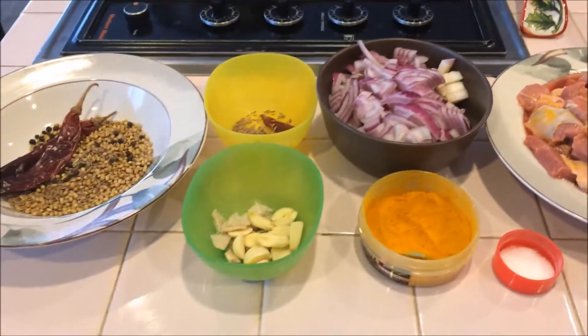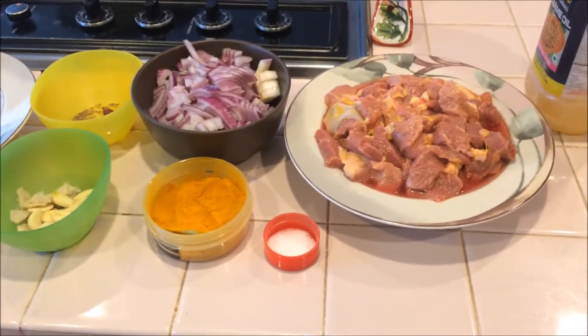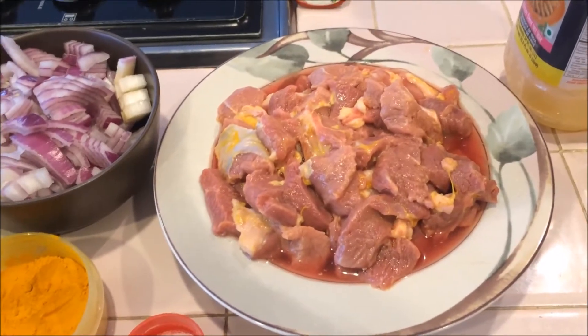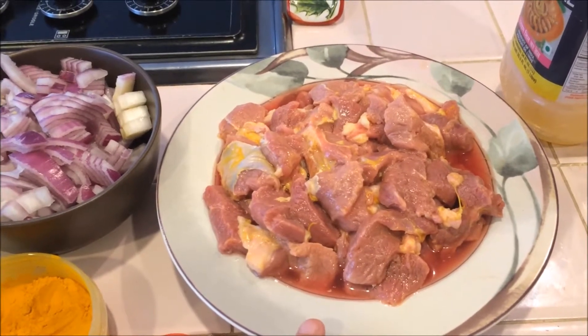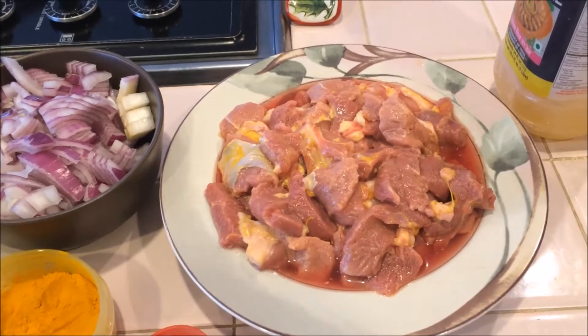Hi everyone, today our recipe is lamb chukka, a very famous South Indian recipe. I am going to use half a kg of lamb. I washed this lamb with turmeric powder and a little bit of salt. You need to wash it three times so you can avoid the smell.